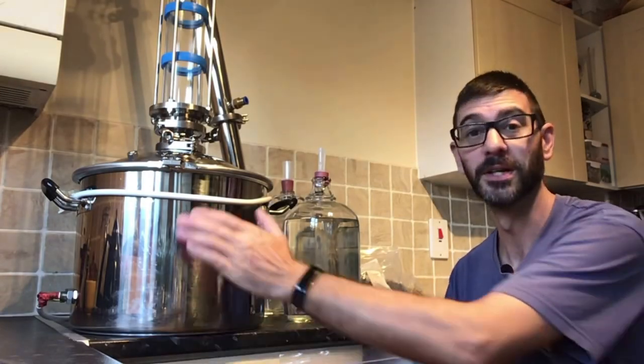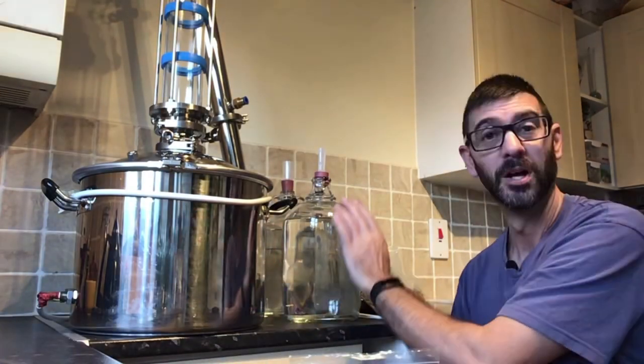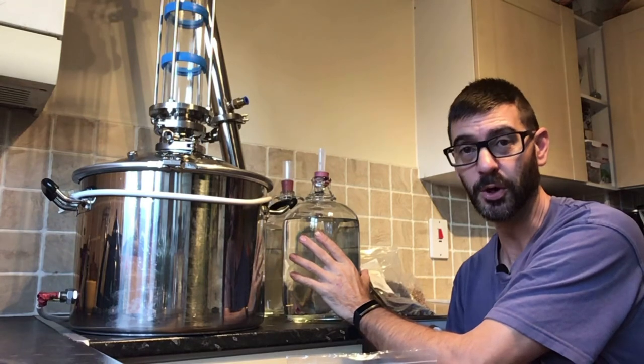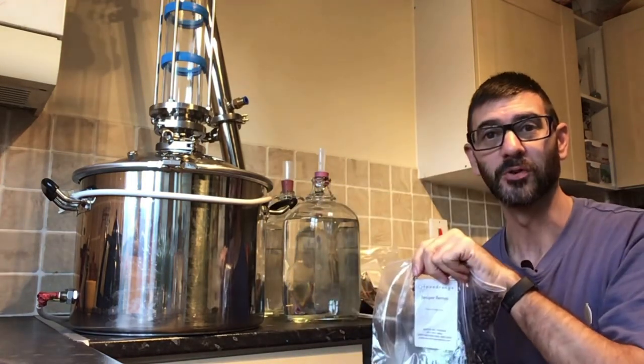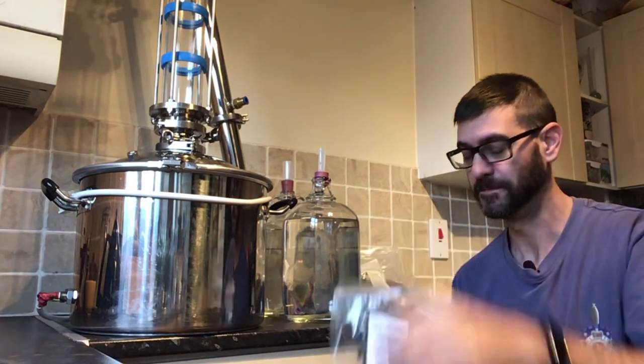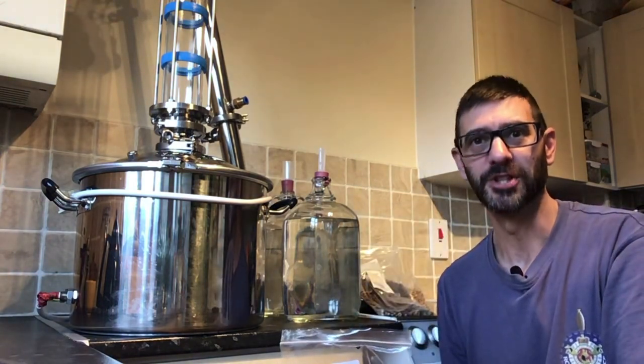As you can see, I've got my still out, I've got my distilled alcohol ready, and I've got some botanicals. Let's make gin.